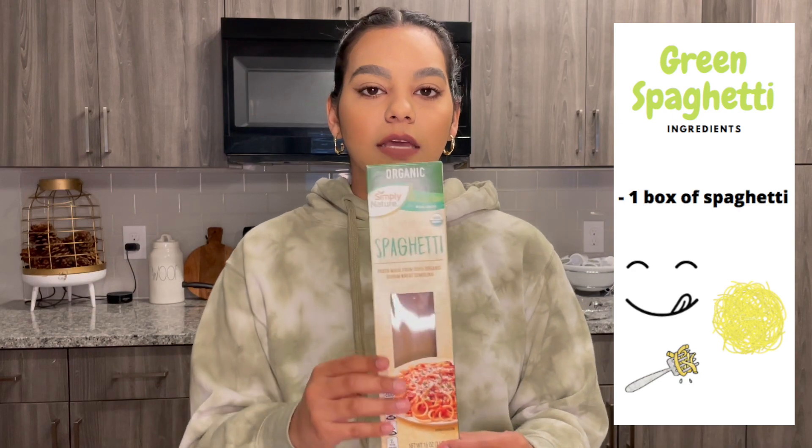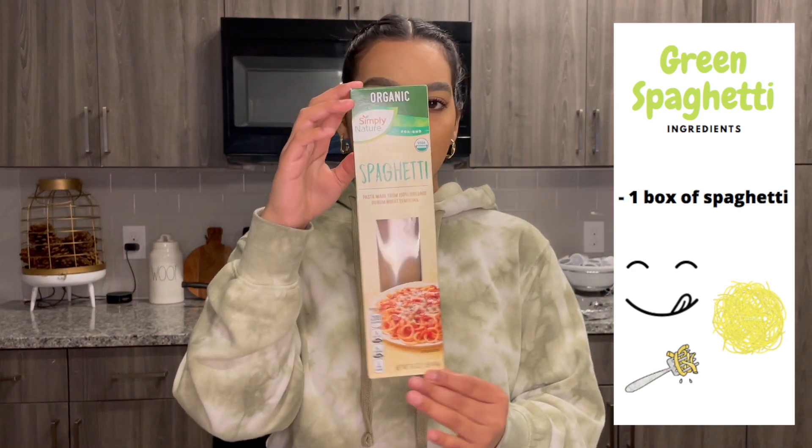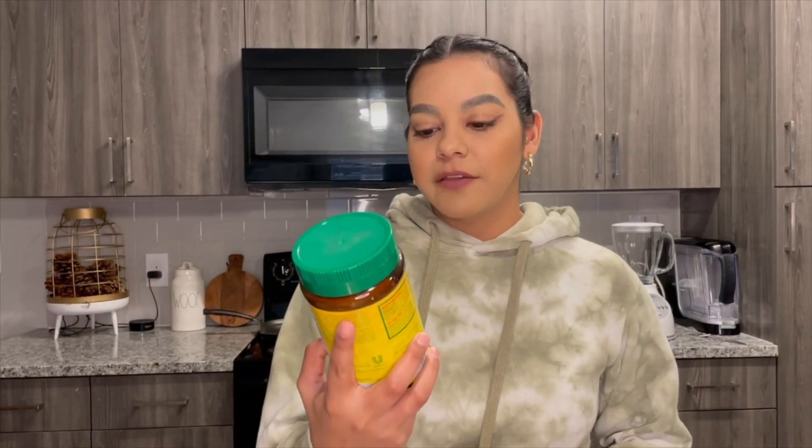And of course the spaghetti — I'm already cooking it. This is the one I chose today; I use all types of brands, this is just the one I picked up. This is for the green spaghetti, and now I'll be showing you the process of making it.